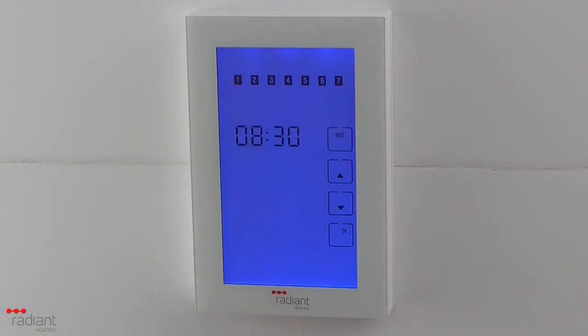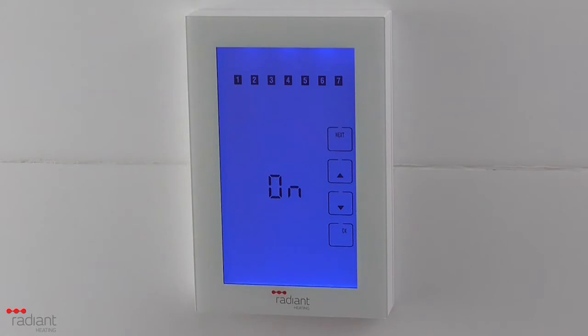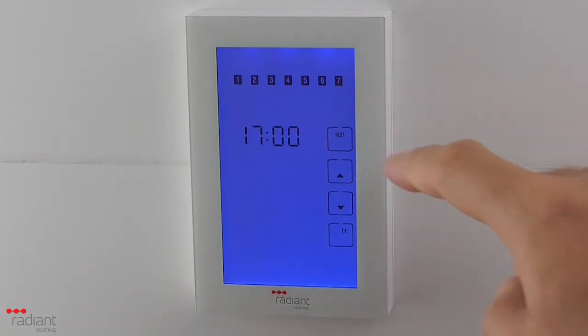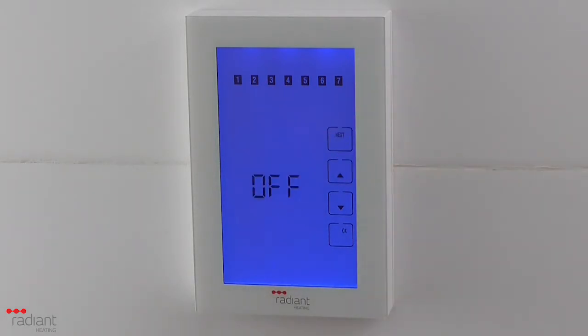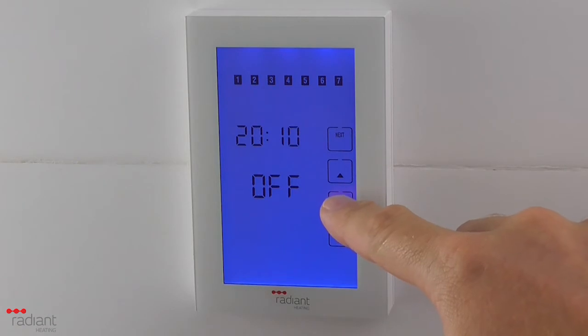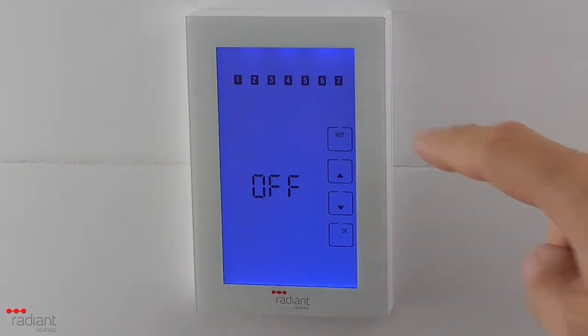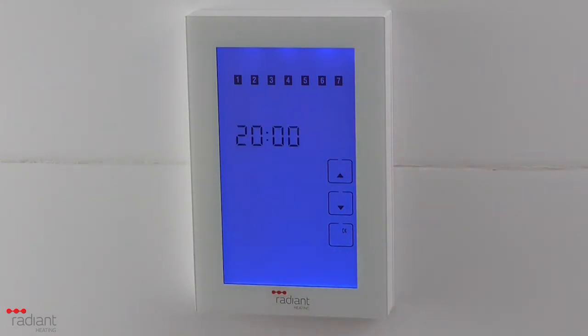Press Next. If you are setting the end time for a period, you need to ensure this is set to Off. Repeat for the evening on period by selecting the start time for the period and then setting the end time. When you have completed all times, press the OK button to complete the setting of the schedule.